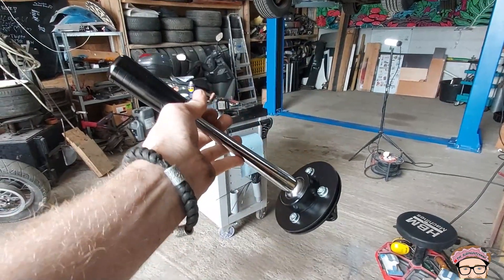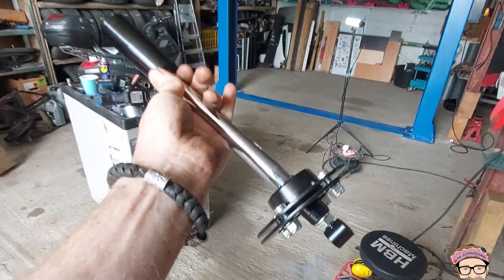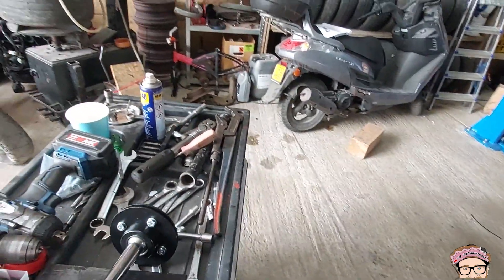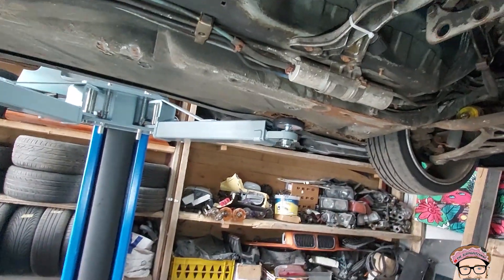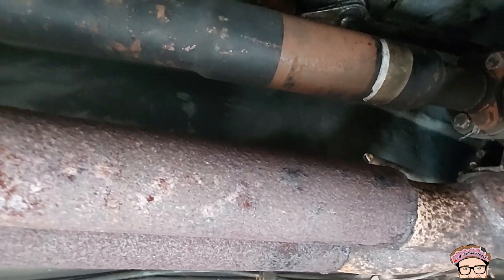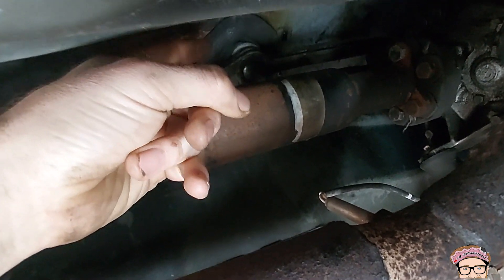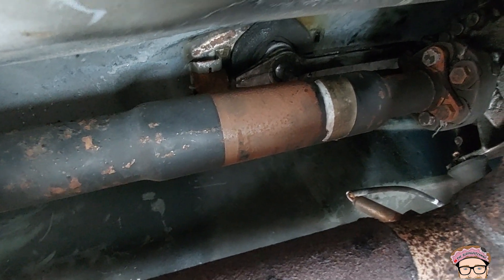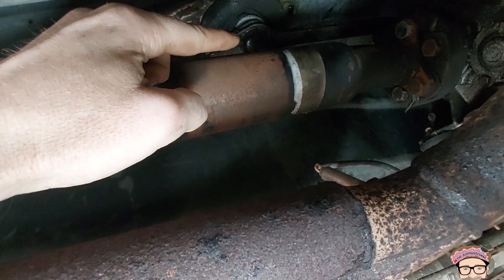I've installed a short shifter in the past in one of my videos, which was a different model, so I thought it was a good opportunity to make a video about this one. This one is just clamped to the bottom — it's clamped to the chassis, which is somewhat easier to install than the other one I had. With the original one, it comes out and you pop the new one in, put a circlip on the bottom, and that's basically it. With this one, we're going to take out the whole arm you see here — keep the bottom one but delete the top one.